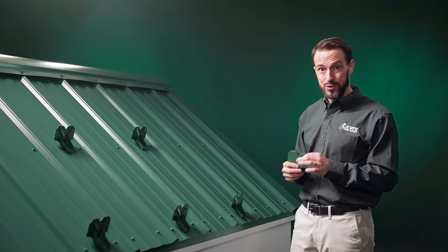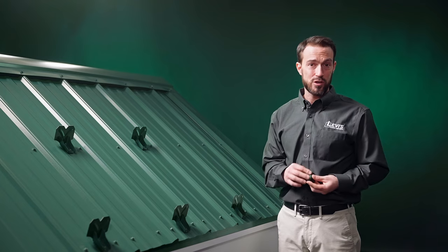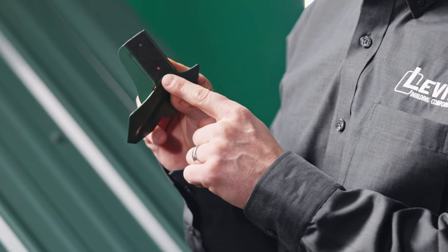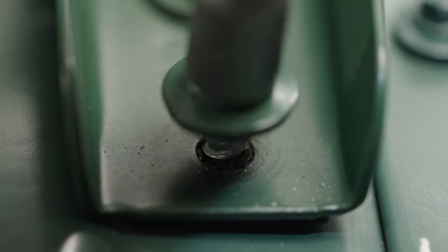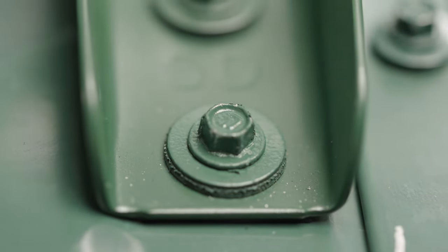These are going to get screwed directly to the flat of the roof panel, which means we need a way to seal around the puncture — and that's where the huge advantage to these snow guards comes in. They have an EPDM rubber sealer that comes pre-attached to the bottom of the snow guard. You simply place them above your purlins and fasten them through the pre-punched screw holes using a number 12 or number 14 screw for maximum holding strength.